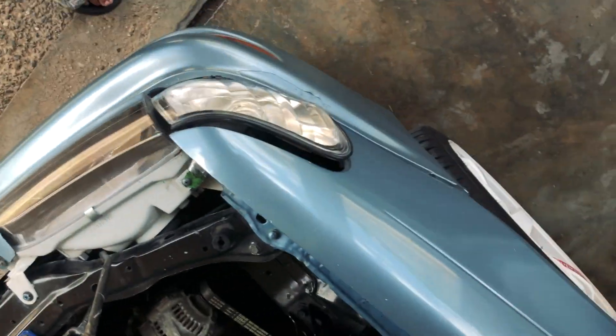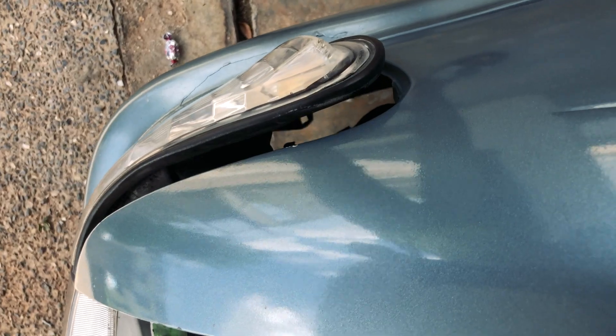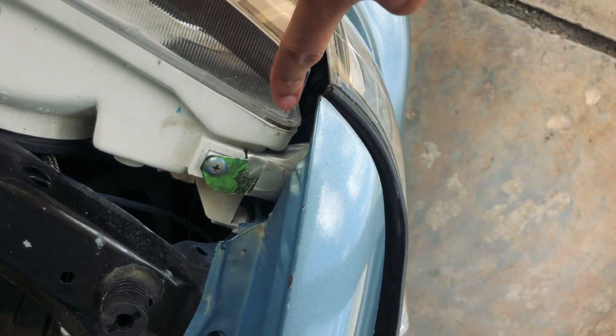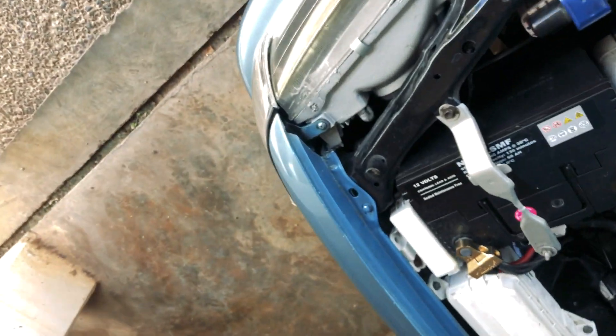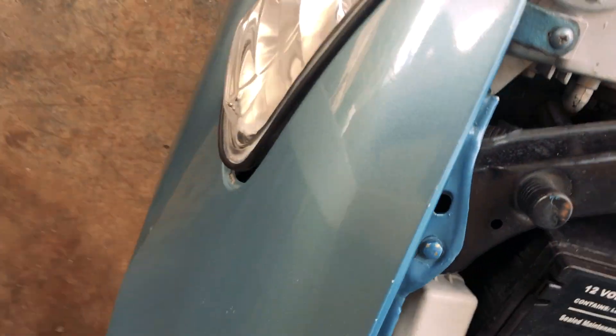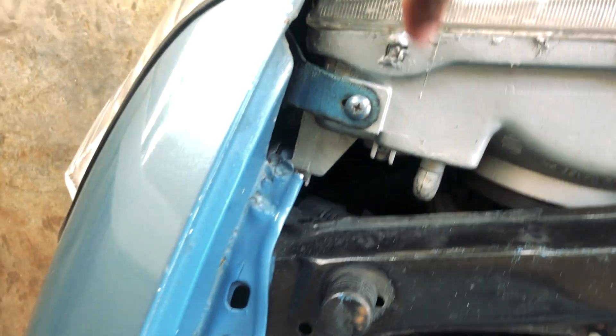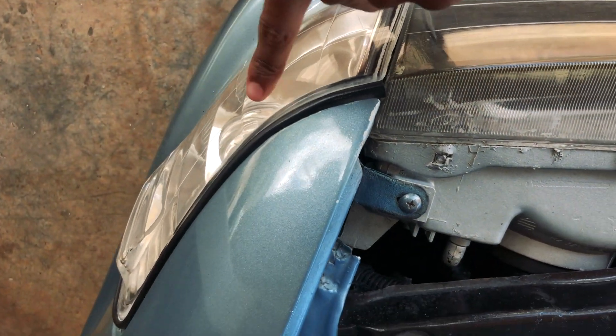We have the new light in hand and we're going to test fit it on the car to make sure everything works and fits well. The reason I got these lights is because I did something really janky — let me show you. This one always pops out because I have duct tape on it, legit duct tape, and the next one fits a little weird. So I needed to get new side marker lights.